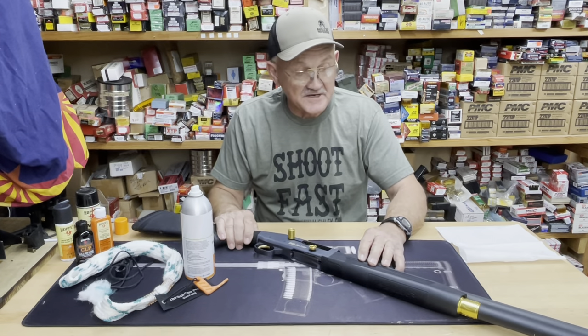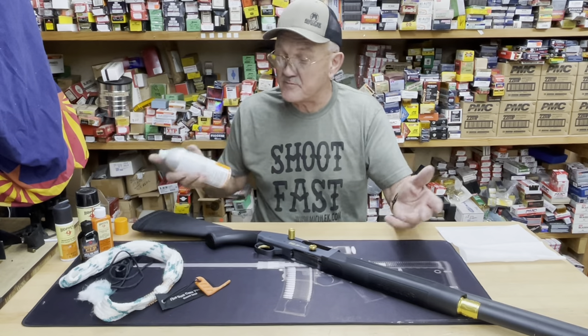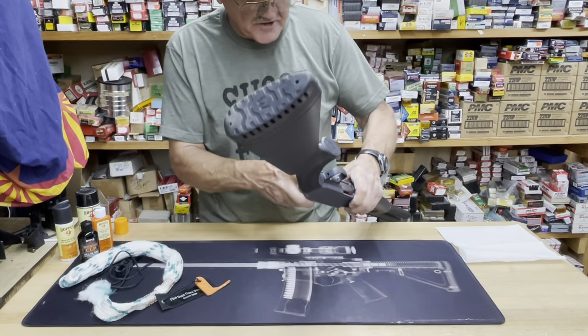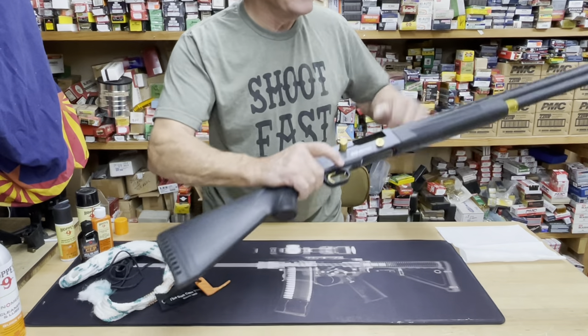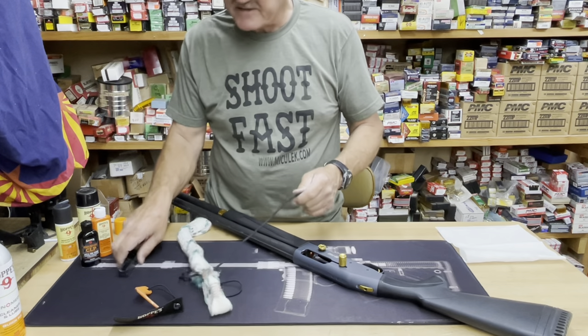Here we go — we're going to start the procedure. I'm going to take a little bit of the Gun Medic spray. They also have a CLP product you can put on the bore snake, but I just use the Gun Medic spray. I'm going to flip the gun around a bit, give it a little shot in the chamber and down the bore — that's about all I need to do there.